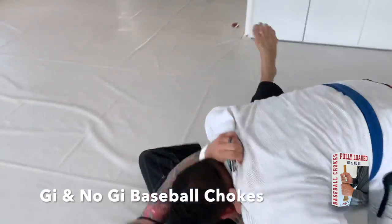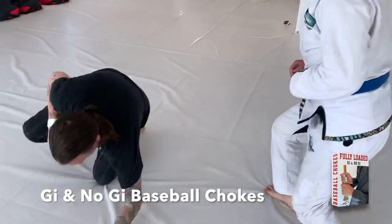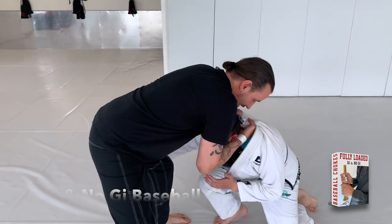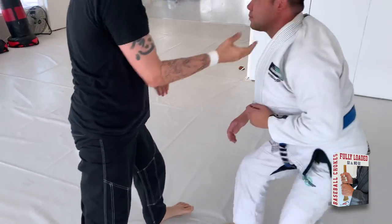If I sit down here, I can get the baseball bat choke. But sometimes when you go to here, he might drop his head down. If his head drops down, I'm going to slip around, and it looks like I'm going to bring him into a guillotine. So come back up.